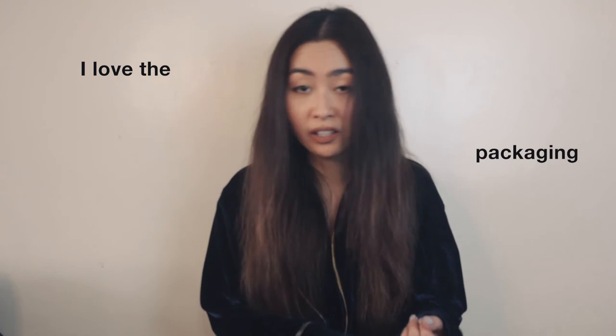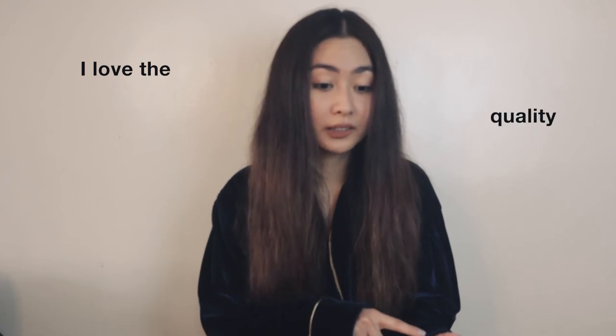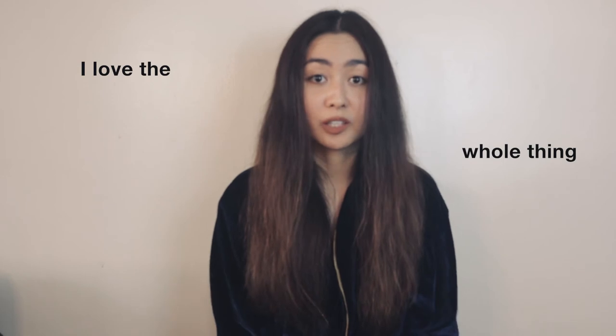What is my real legit reaction or first impression of this Dyson hair dryer? Well, I love the packaging, I love the color, I love how modern it looks, I love how sophisticated it looks, I love the quality, I love that it's fast drying, I love that there's a cooling system, I love that there's a filter. I love everything about it, to be honest.